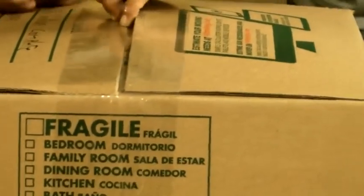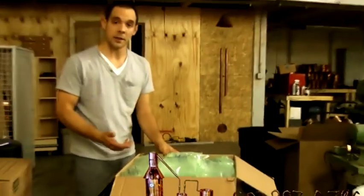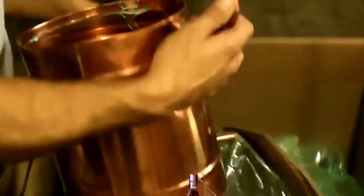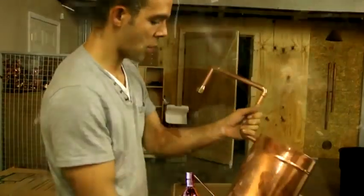You're going to receive your unit via FedEx. You're going to open up the top and you'll have airbags or styrofoam peanuts. As you can see, it's tightly packed. Right now I'm going to pull out the worm, which will be undamaged, polished, and ready to go. We have the pot coming out next. As you can see, we separate everything to make sure nothing gets damaged. We pack everything very professionally.